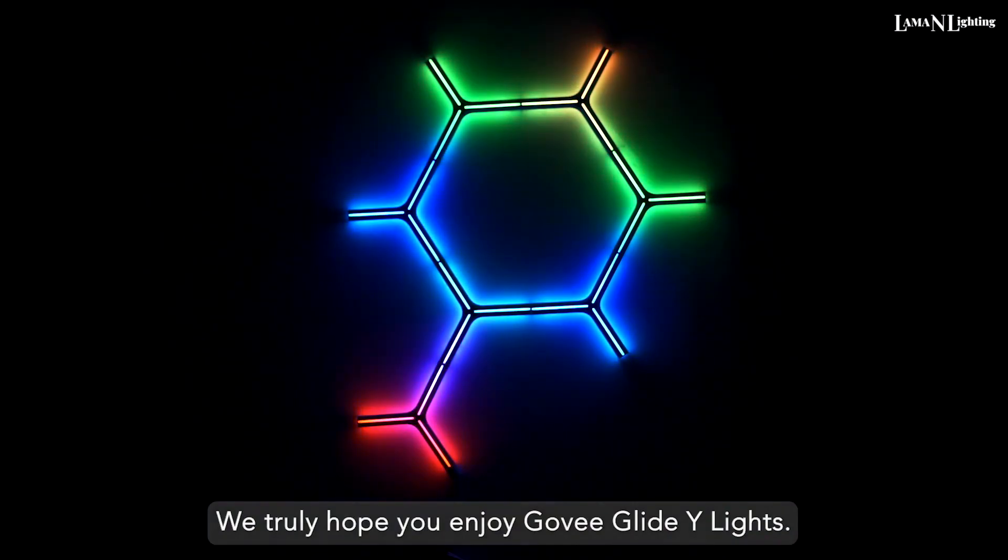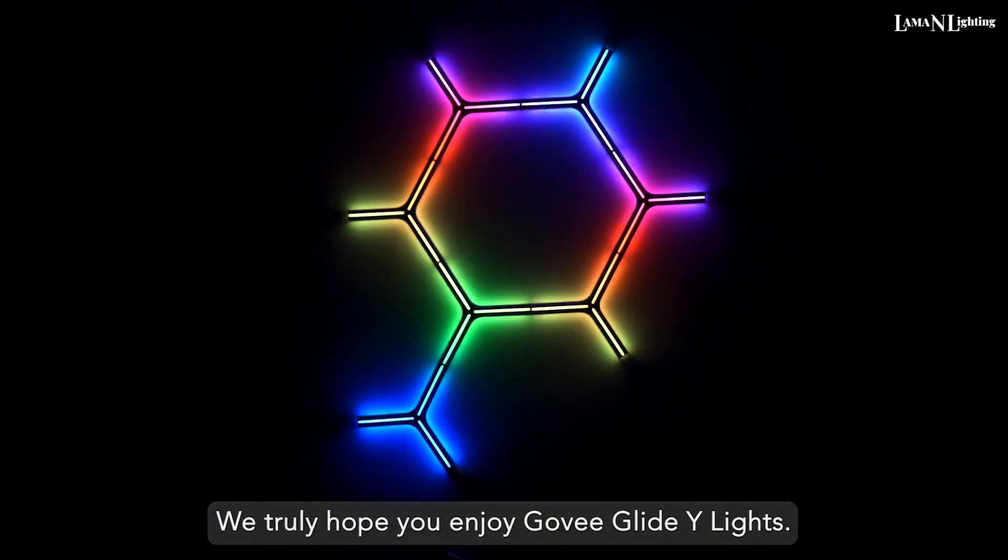We truly hope you enjoy Govi Glide Y-Lights. Govi — making life smarter.